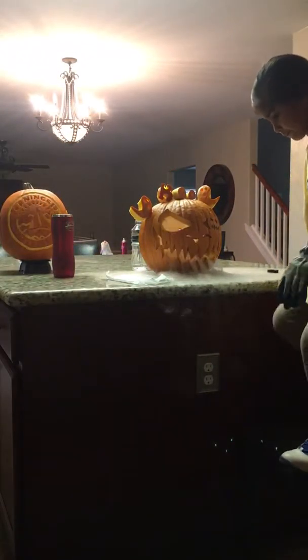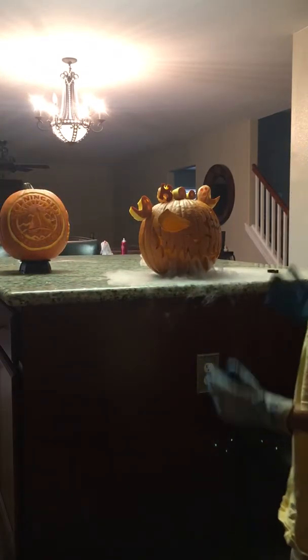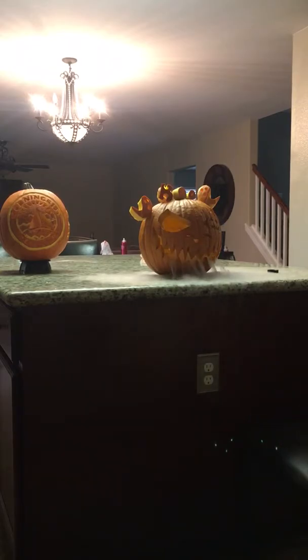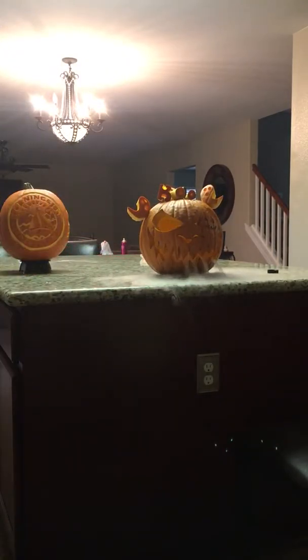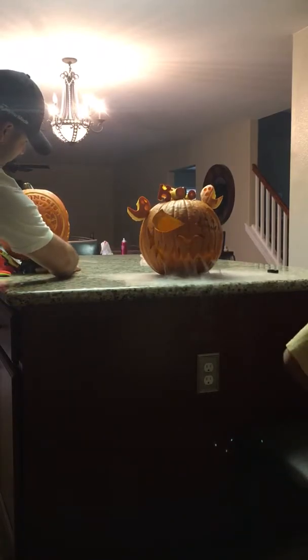Stand back and let's see how it looks. That's how you make your scary pumpkin! Cool, awesome. Turn off the light — let's see how it looks with the lights off.